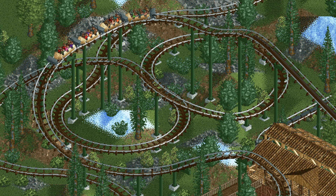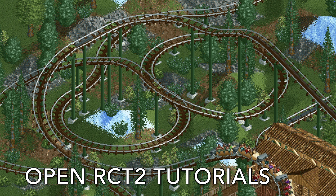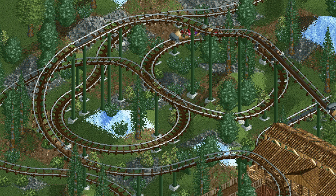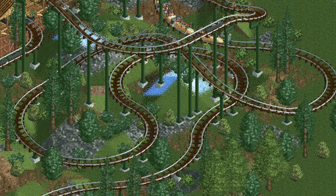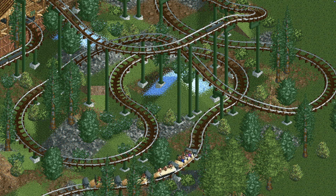Welcome back to another episode of Open RCT2 Tutorials. In this video I'm going to show you how to build your very own Seven Dwarfs Mine Train. This is a roller coaster developed by Vekoma for the Disney parks. There are only two in existence, one at Walt Disney World and the other in Shanghai Disney. What's unique about the coaster is that the ride vehicles can swing freely back and forth, sort of like a suspended swinging coaster but the track is below.